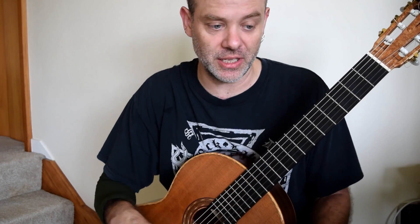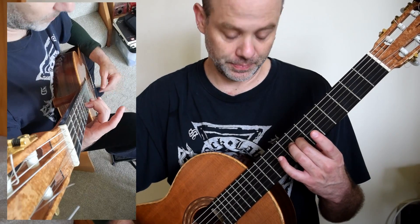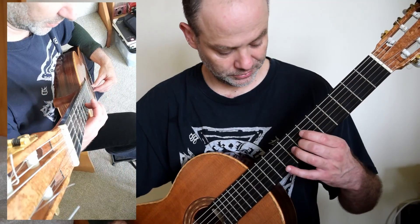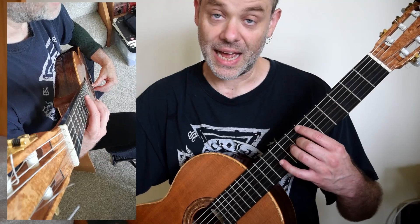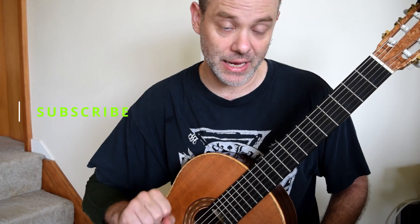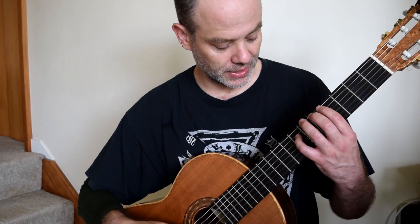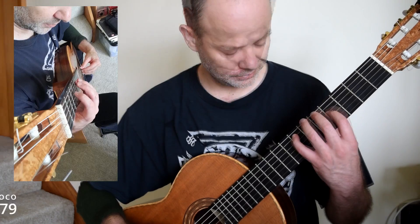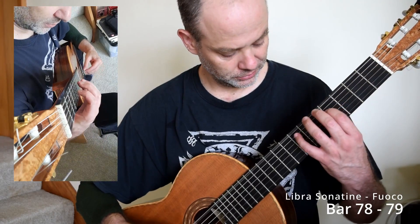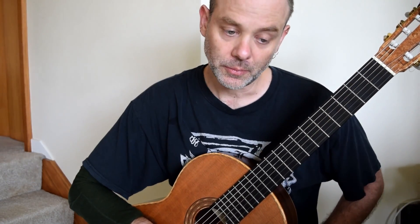I prefer the down gliss. From a gliss point of view, the right hand is thumb. Add the gliss in — you're glissing while doing M, I on your two fingers. If we put this all together, this idea as a whole repeats twice, so get a handle on that.